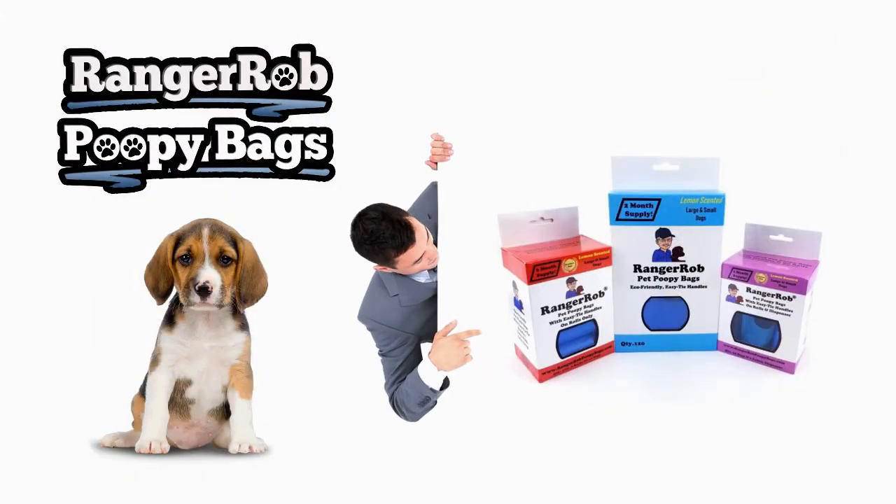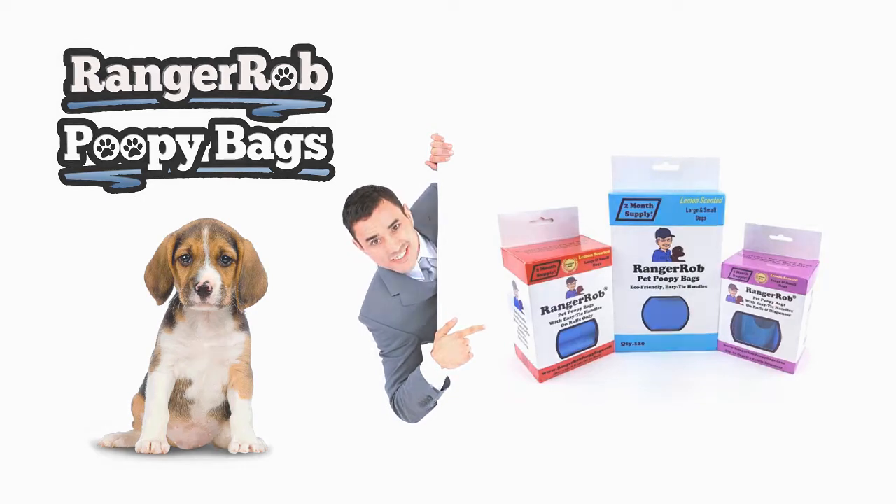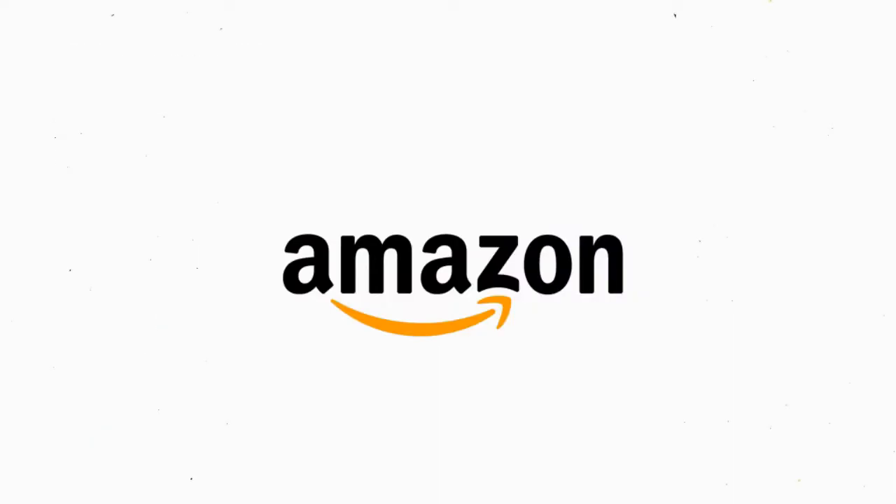Our videos are made possible by Ranger Rob poopy bags, available at Amazon right now.